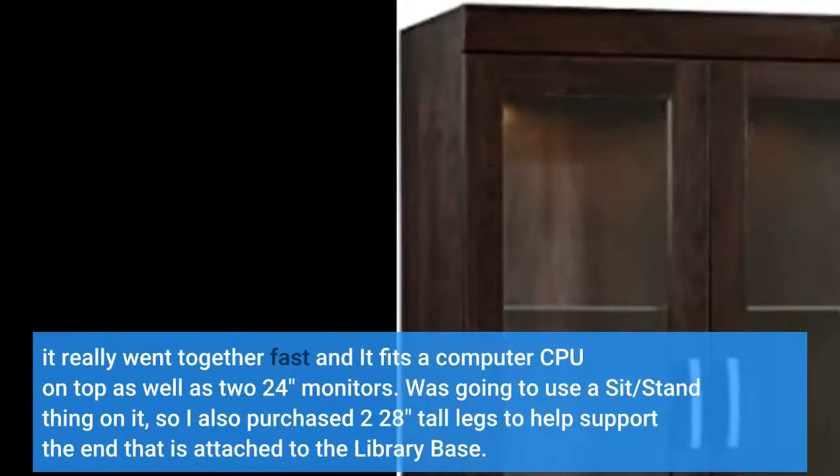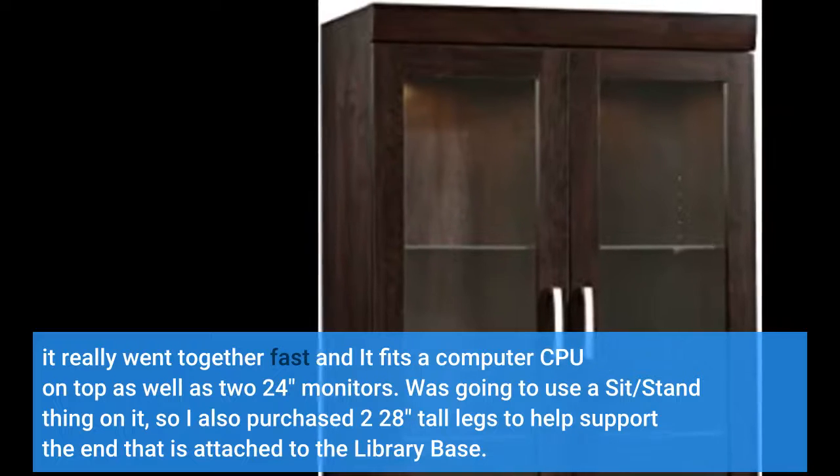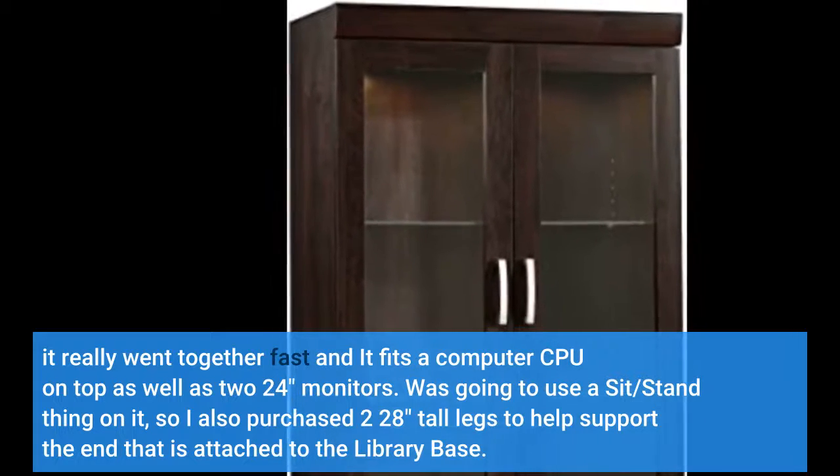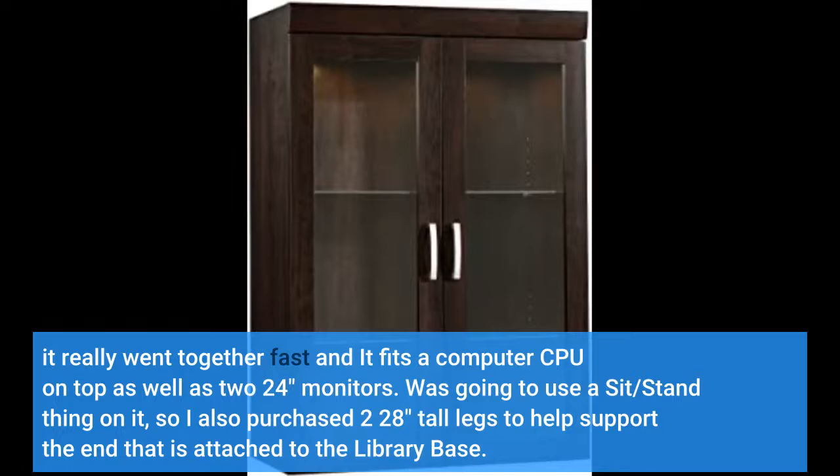It really went together fast and it fits a computer CPU on top as well as two 24-inch monitors. I was going to use a sit/stand thing on it, so I also purchased two 28-inch tall legs to help support the end that is attached to the library base.